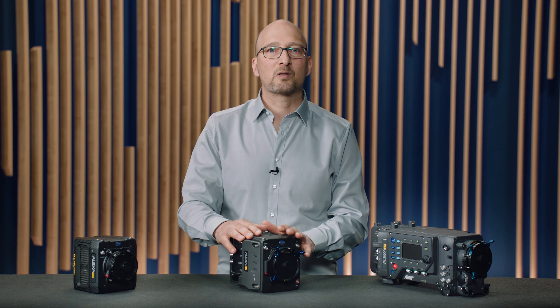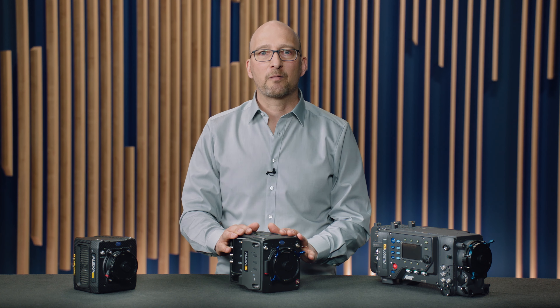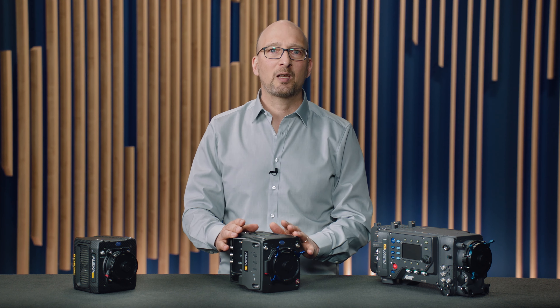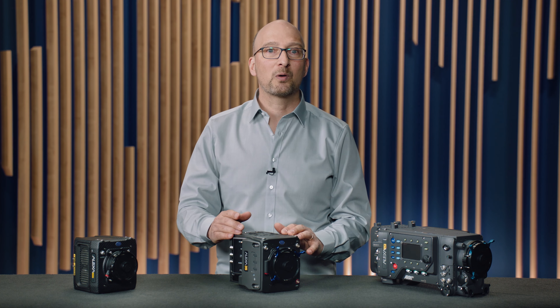Alexa 35 is the first small form factor camera that also has all the high-end features, like 4K recording at 120 frames per second, two totally independent SDI outputs, and all the connectors you could ever need. Not to mention the new enhanced sensitivity mode or ARRI textures.